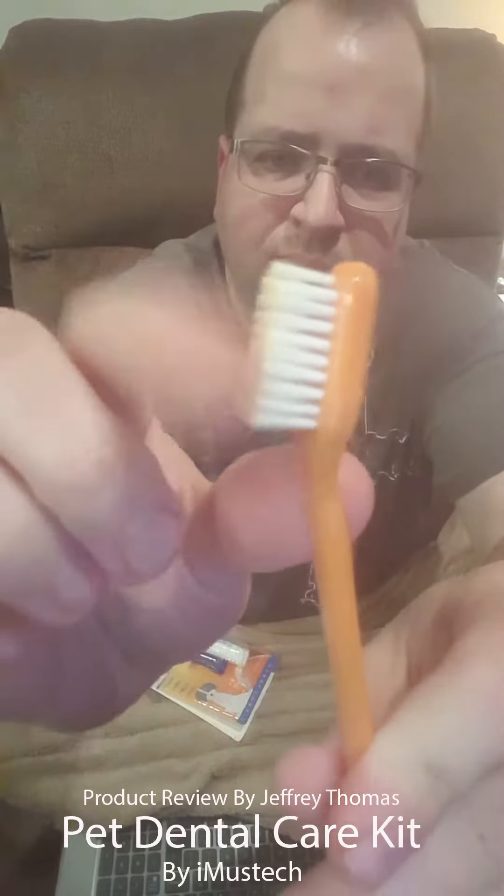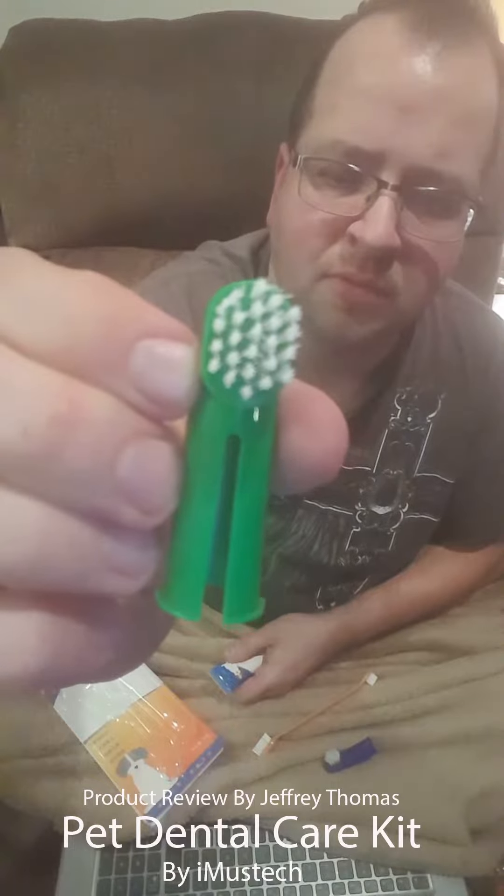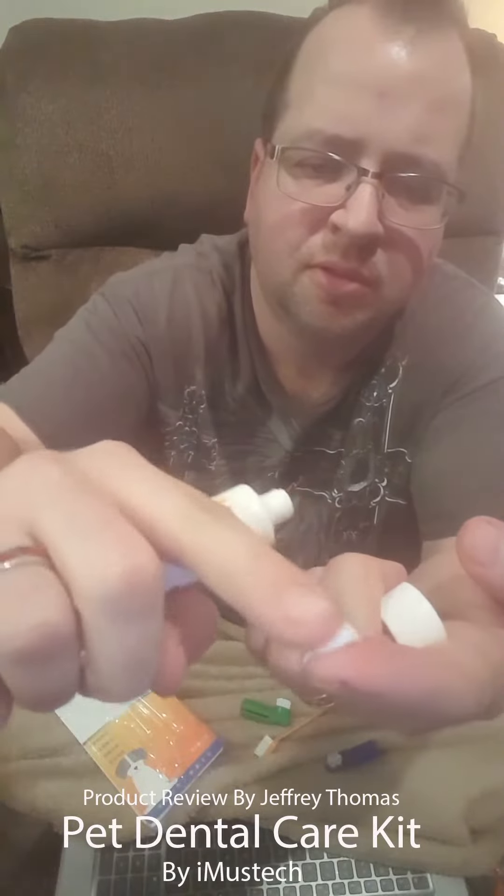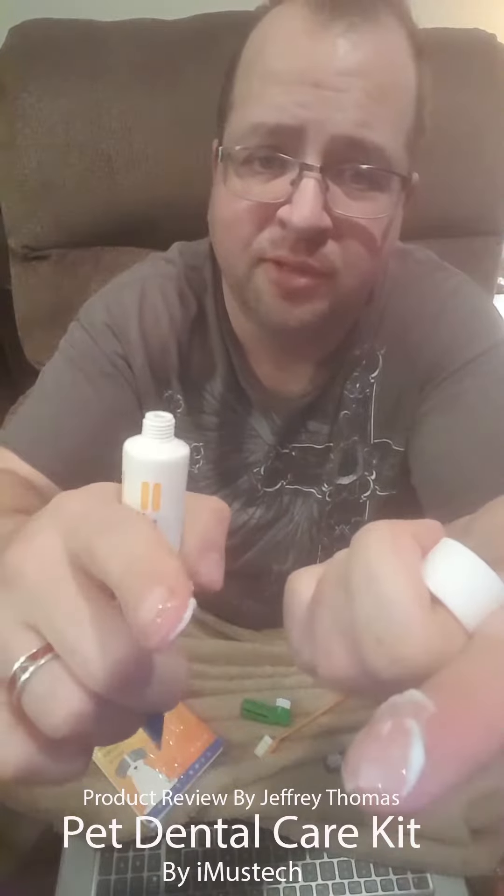The bristles are kind of soft to medium. You also have fingertip ones that go on your fingertip like this — it allows you to get in there and work with the dog much easier. They give you two of those, a green one and another.